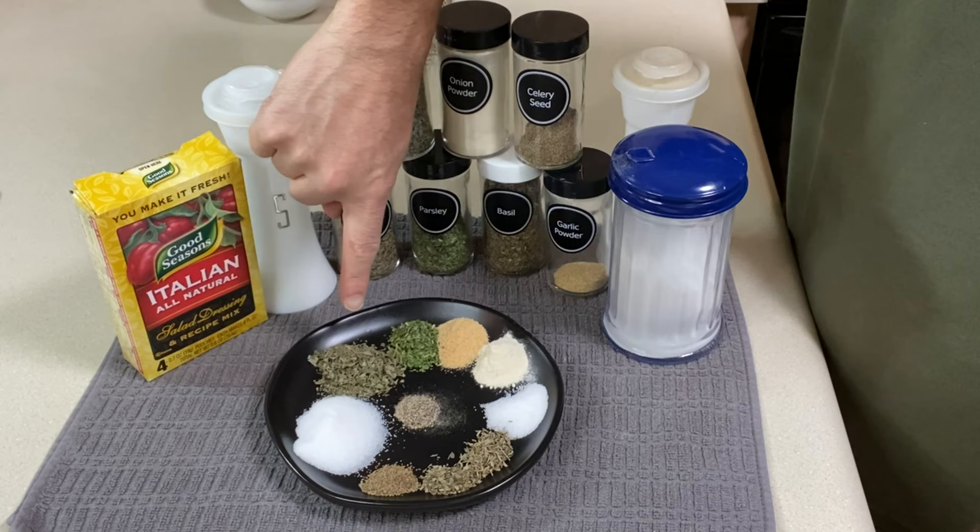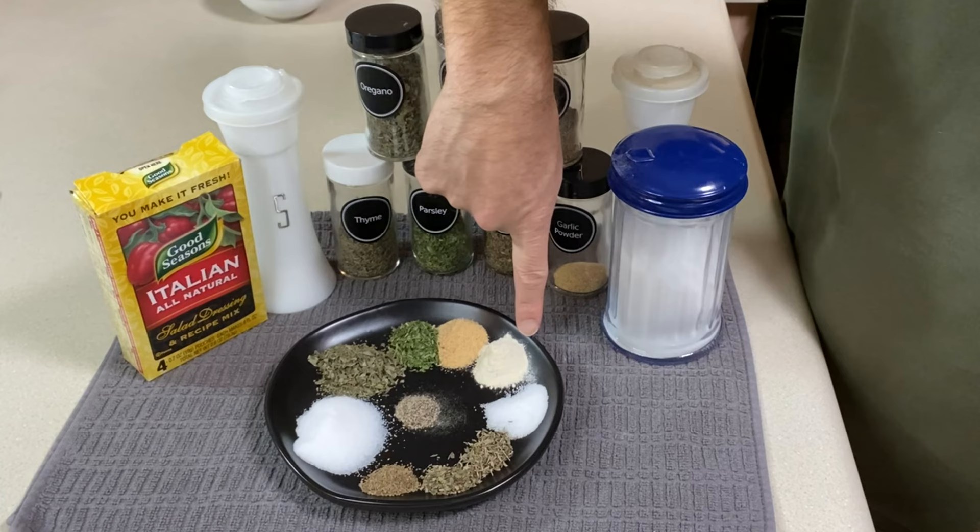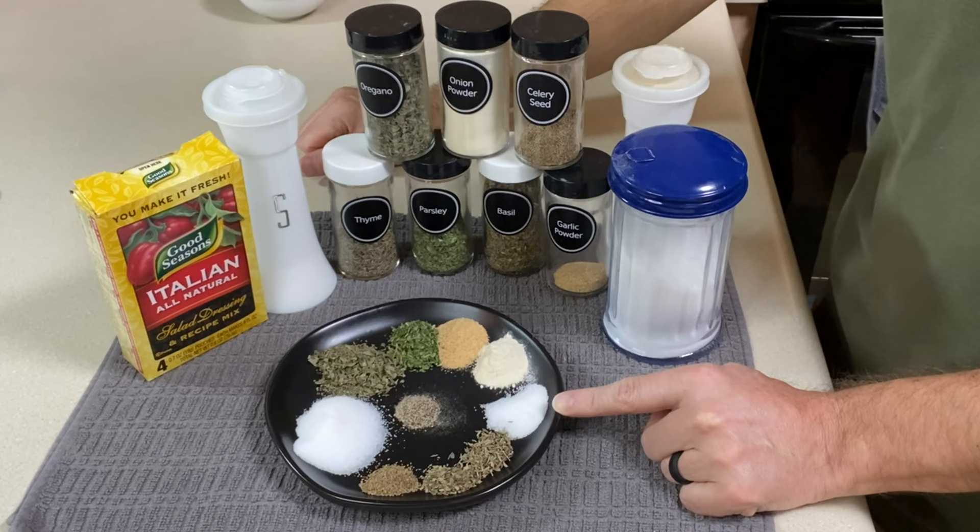I've got two teaspoons of salt, one and a half teaspoons of dried oregano, three-fourths of a teaspoon of dried parsley, three-fourths of a teaspoon of garlic powder, three-fourths of a teaspoon of onion powder, and three-fourths of a teaspoon of white sugar.